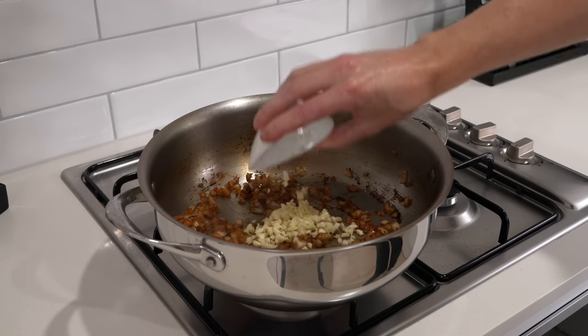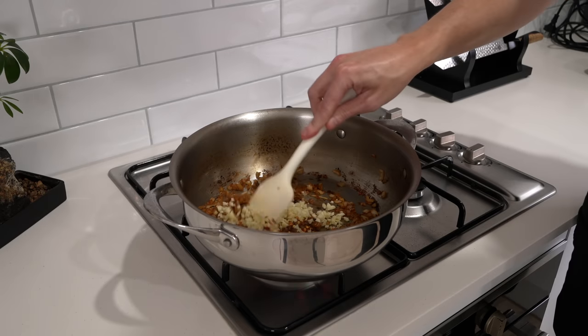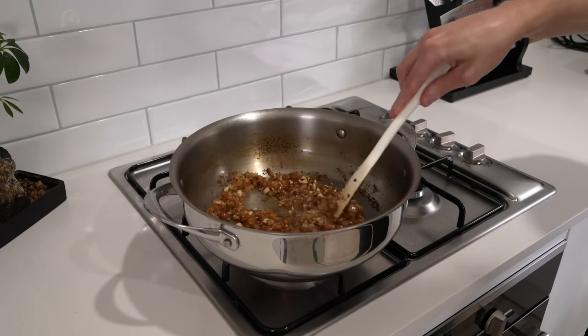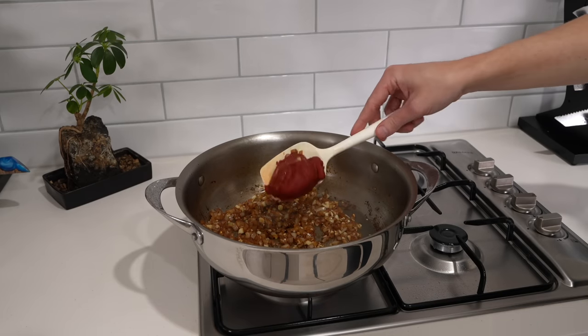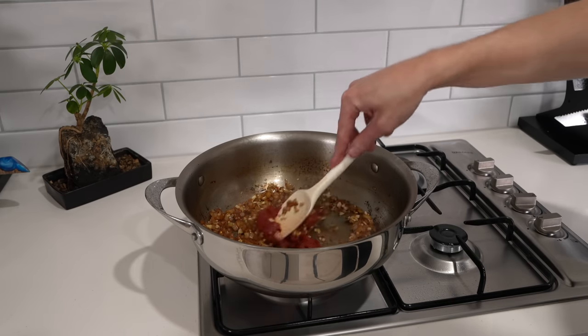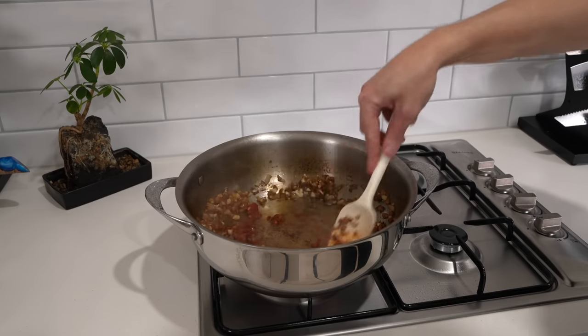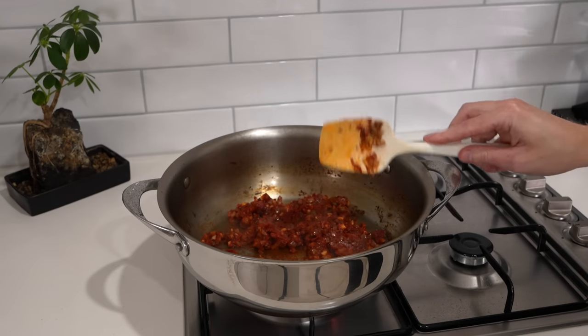Once that's done, add in that chopped garlic as well as one teaspoon of chili flakes — they're completely optional, just adds a little bit of heat. Mix and cook this for just one minute; we don't want the garlic to burn because it can ruin the whole dish. Add in 90 grams or roughly three tablespoons of concentrated tomato paste, give it a really good mix through, and cook this for two minutes. It's going to pick up all of that delicious flavour as well as release its natural oils, creating depth within our sauce.